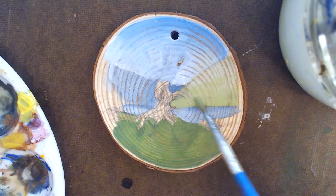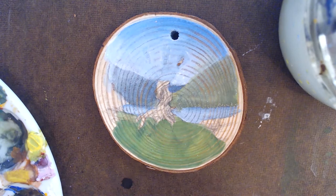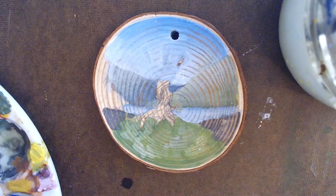Now that the other mountain, the lake, and the sky are all dry, I move on to the next mountain. This one is still light and somewhat blended into the sky, but has a little more definition and changes color because it's closer to the viewer. Key tip: mountains tend to get a little more blue the further away they are — you can notice this even in person when looking at a real landscape.